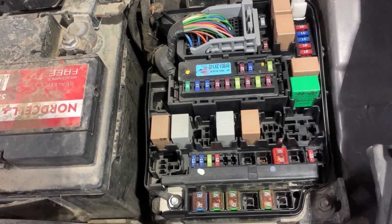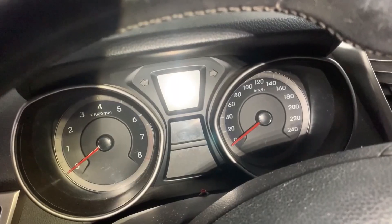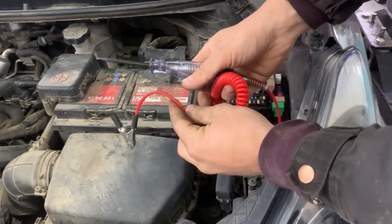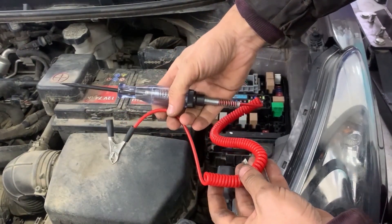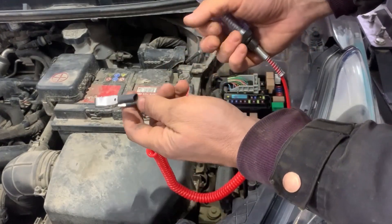First I will show you the test light. In order to test the fuses with the test light we need to turn the ignition on. This is the test light that I am going to be using — you need to put the other end of the cable onto battery negative or chassis ground. In my case I am going to put it on battery negative.